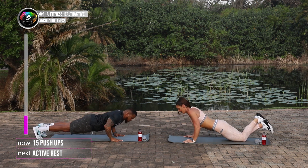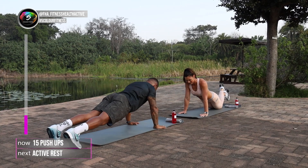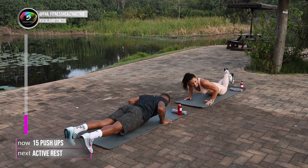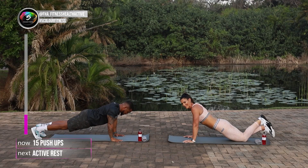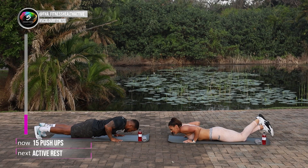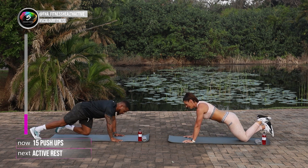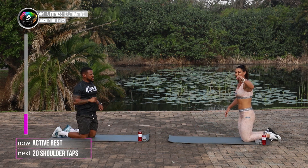Well done guys, keep up with me at home. Five, six, seven, eight, nine, ten. Well done, you guys are doing great. Keep moving. 12, 13, two more. 14, 15. Well done guys. If you're still busy, keep going.